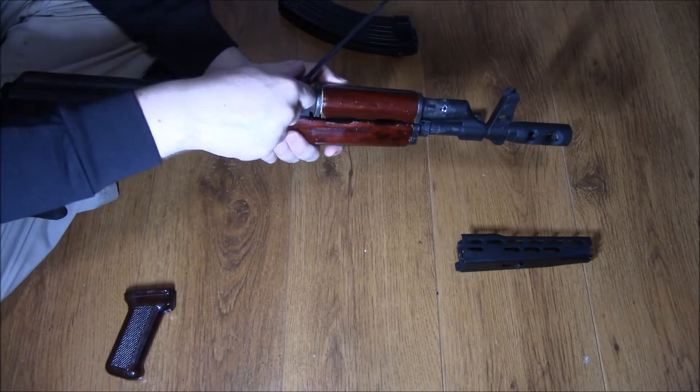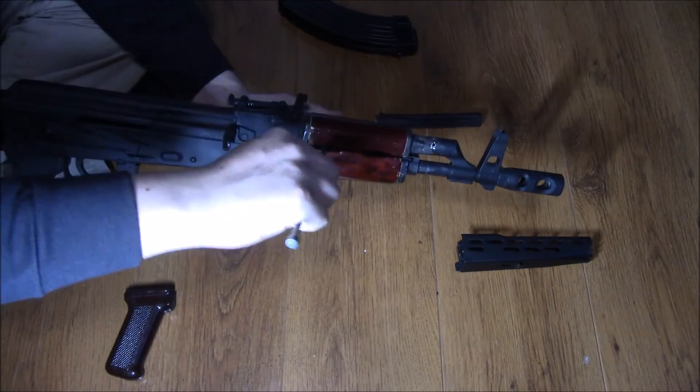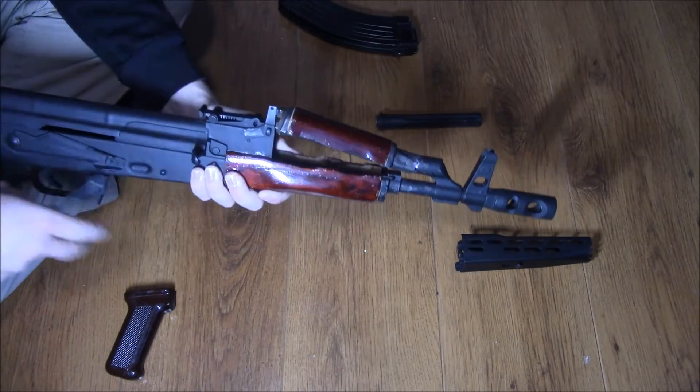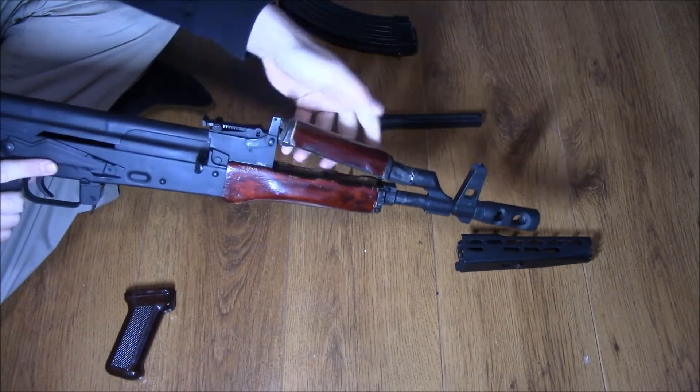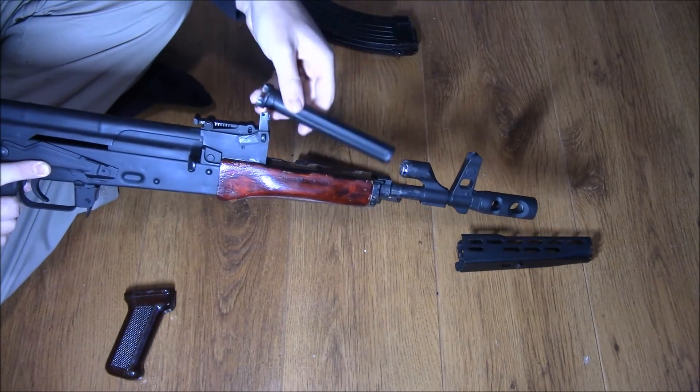You just need to get a bit of leverage really — just bring this up and then get something in. This is the old cleaning rod. It just pops off like that, and then if I wish I could put the old gas tube in.